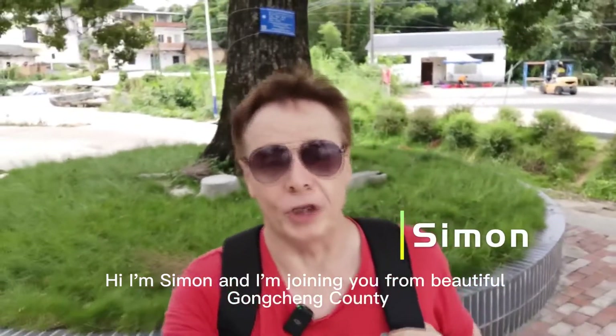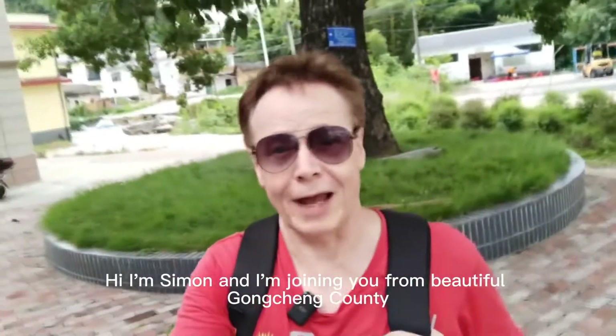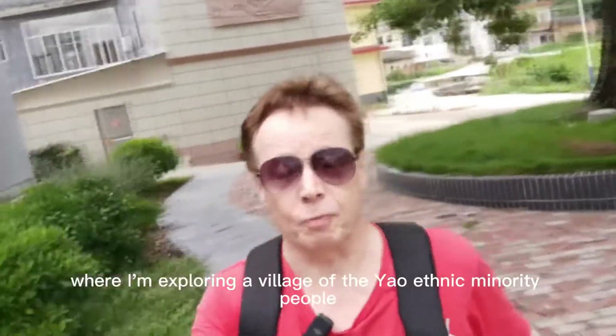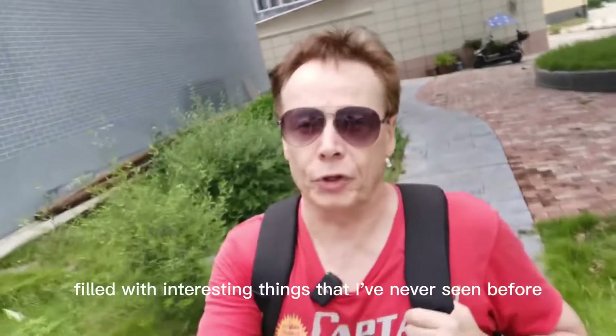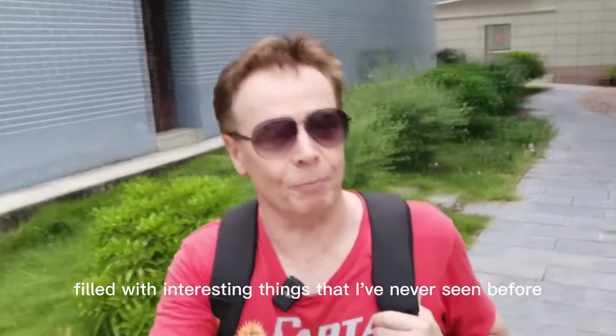Hi, I'm Simon and I'm joining you from beautiful Yongchun County, where I'm exploring a village of the Yao ethnic minority people filled with interesting things that I've never seen before.